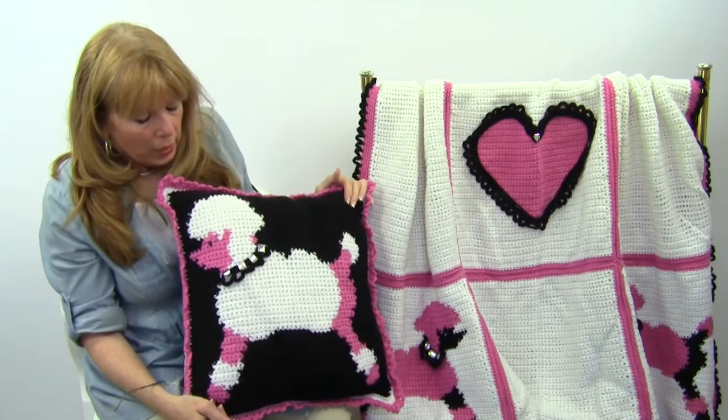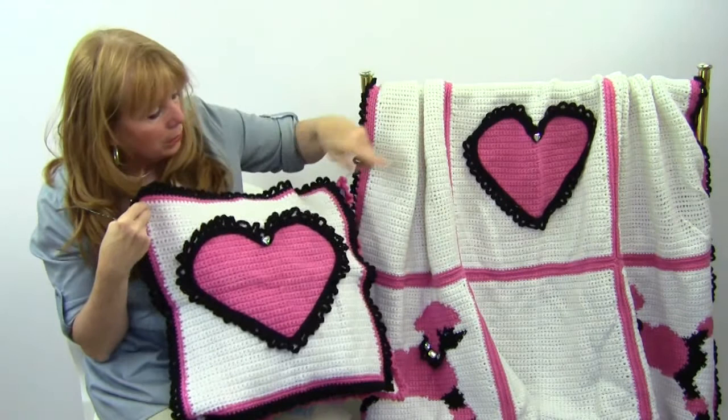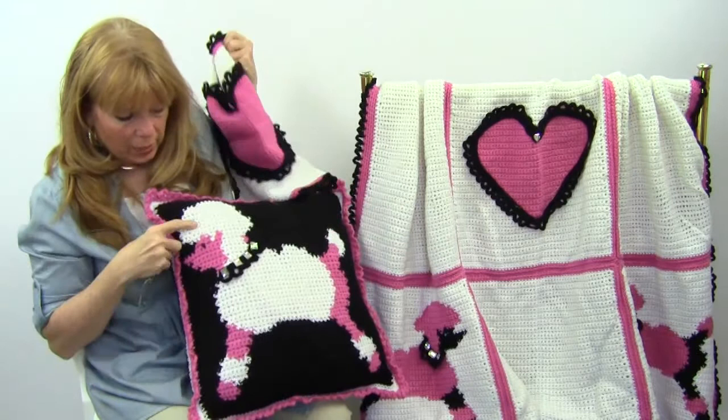There's a graph for the Poodle and there's also a graph for the heart. The afghan has the heart in the middle and then the Poodles on the four corners, so it's a square shape.